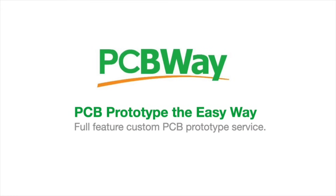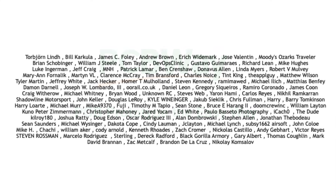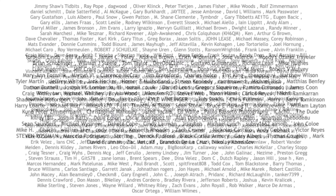This video is sponsored by PCBWay.com. It's also brought to you by the generous donations of my Patreon supporters.